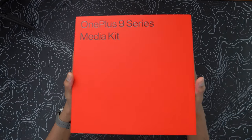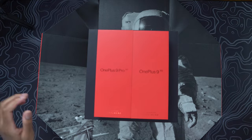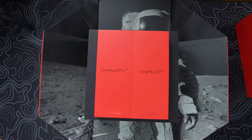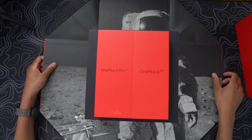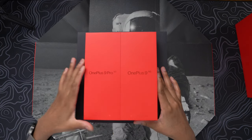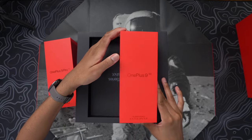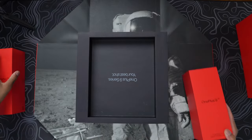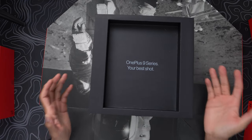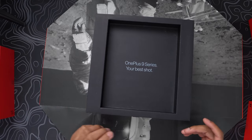Whoa, this thing literally just popped out! Alright, so you may have caught that on camera — this thing literally just popped open. These are the phones: you have the OnePlus 9 Pro on the left and the OnePlus 9 5G right here. OnePlus 9 Series — 'Your Best Shot.' I'm not sure how to open the rest of it, so I think we should just look at the phones first.